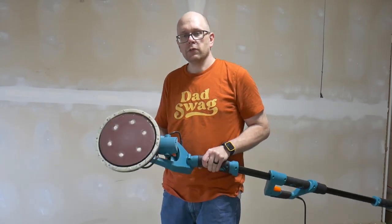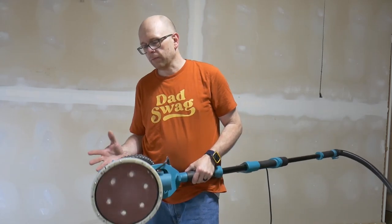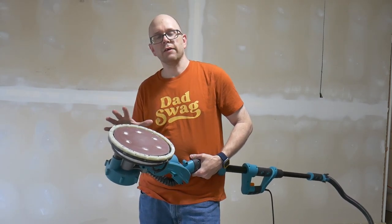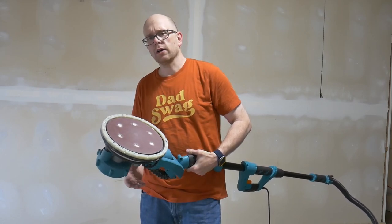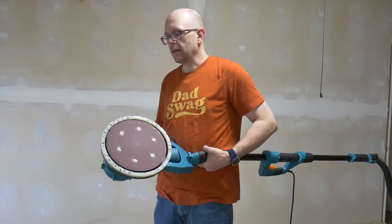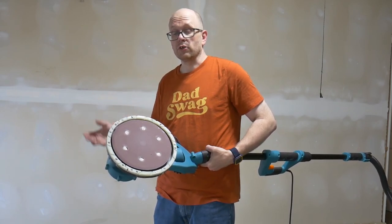In the past when I've looked for solutions like this, really all I was met with were small palm sanders like a random orbit sander. I've used that before, and the fine dust produced by drywall mud quickly ruins those sanders. The only other options I ever found were professional grade models worth over a thousand dollars. I would call this kind of a prosumer level or power DIY level — where you're not doing it for a business, but you want something that uses your time more effectively and is worth the investment to get a larger job done.